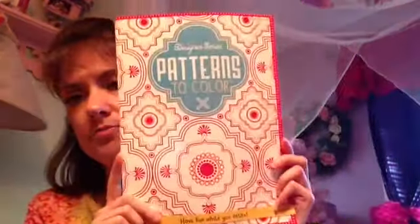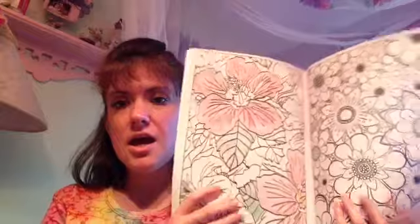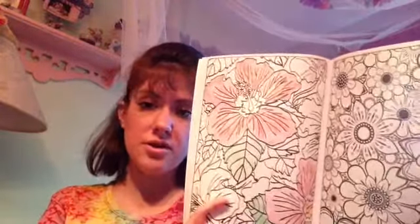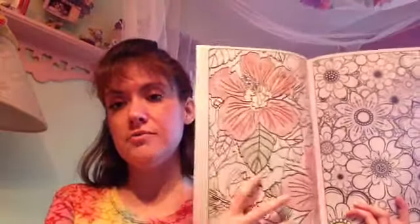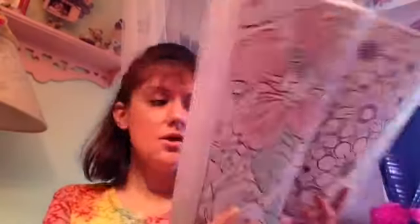This one is called Patterns to Color and this one is Nature to Color. I started in the Nature one because I just really love nature. Now, with these — I like them but I only think they're worth a dollar. The pages are very thin, so you have to use crayon or colored pencil. I would suggest colored pencils — don't use marker on these because it will bleed through.